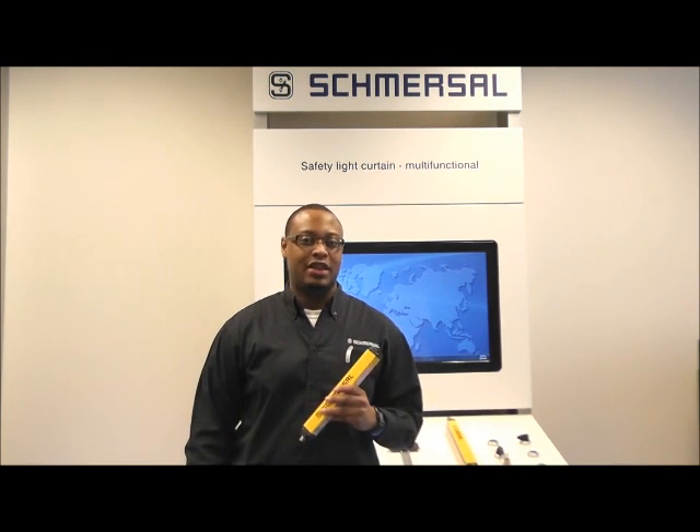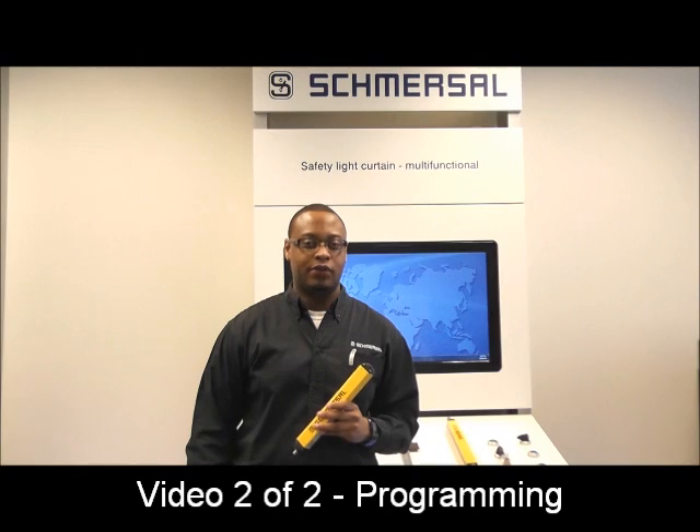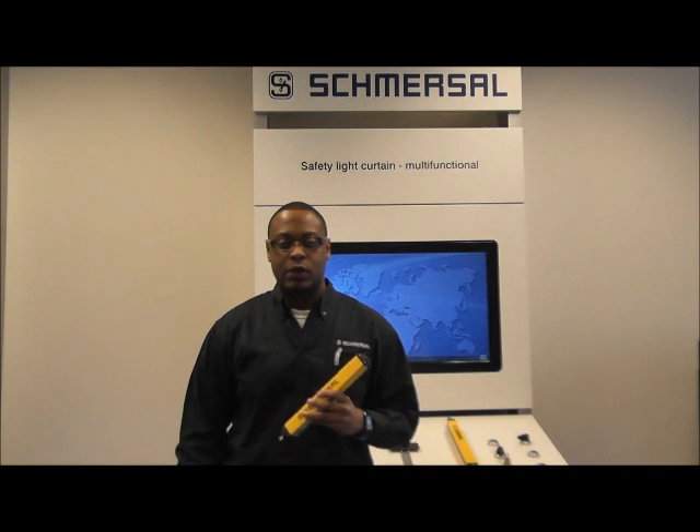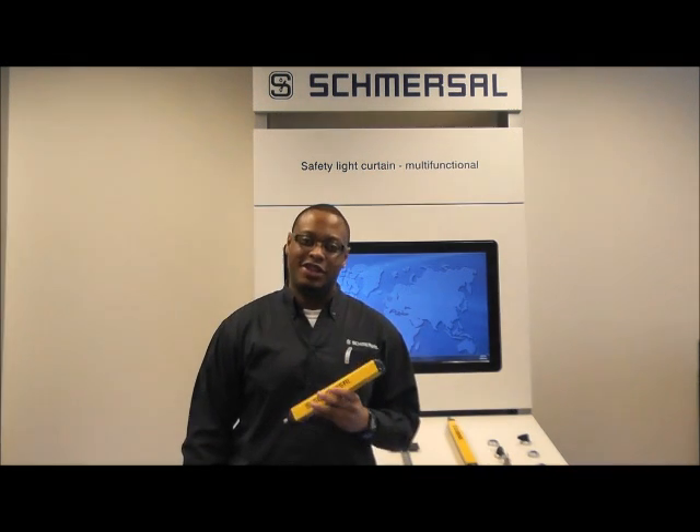Hi, my name is Devin Murphy, Application Engineer here at Smurzel USA. This is part two of our SLC 440 light curtain video. The first one dealt with key features and benefits. This one deals with programming and how easy it is to use our light curtains. So let's take a look.